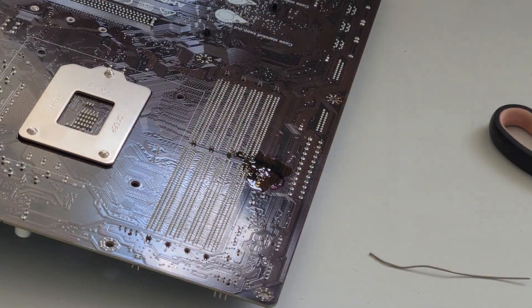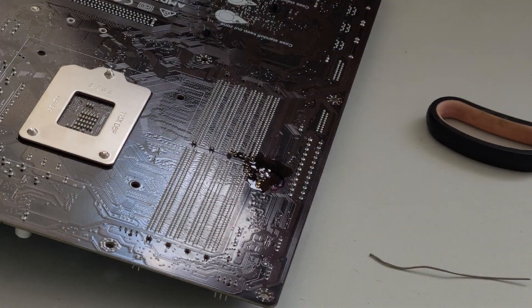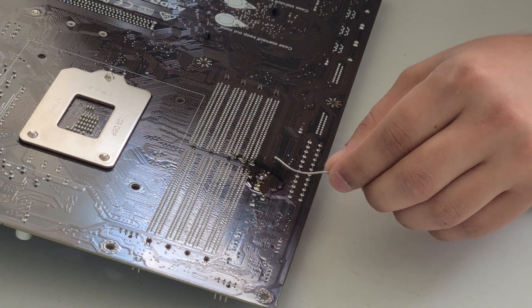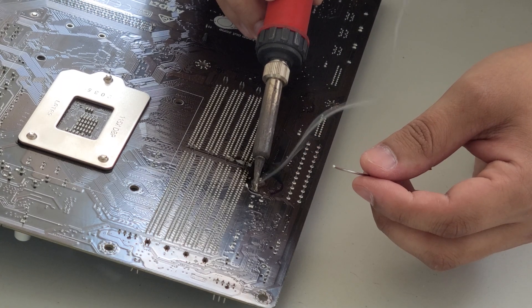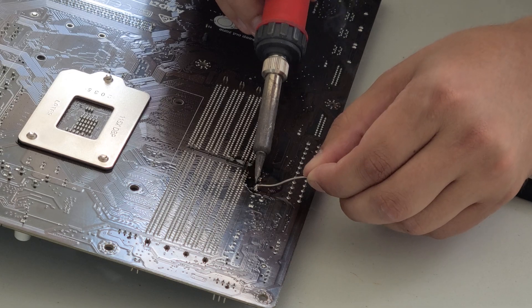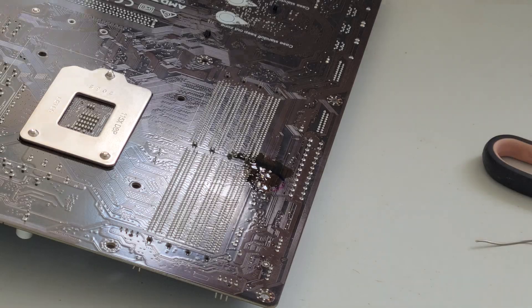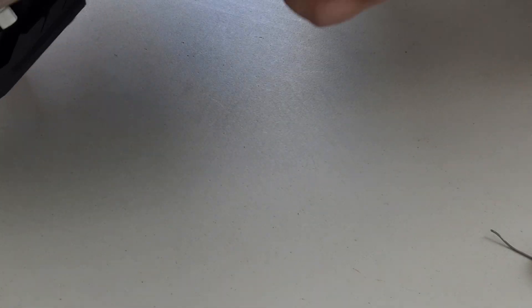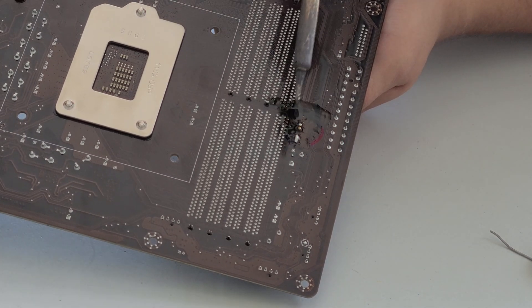The first method didn't work, so what ended up working was actually getting a little bit of solder. We're going to put more solder on the joints — almost like we're soldering it back on — get a good glob on there on both sides, and then use pliers to get a hold of the capacitor, just so we have something to pull when we're extracting it. Then we're going to heat up the solder again.